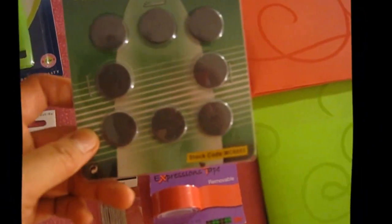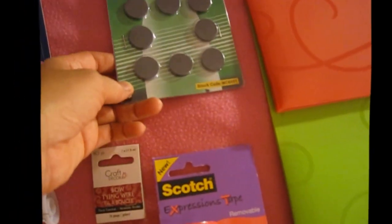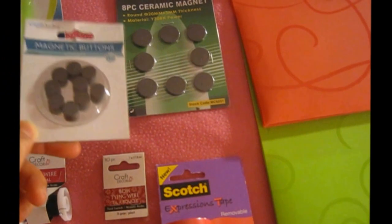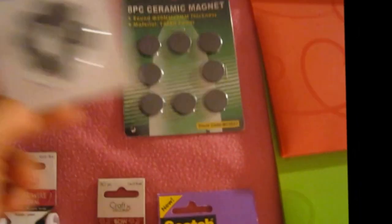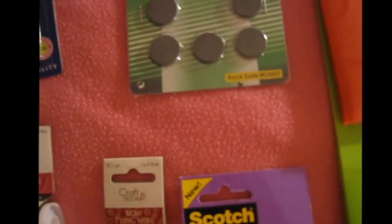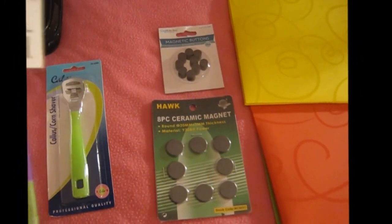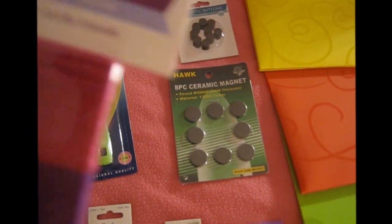And then I finally found a piece of ceramic magnet to be used for my future projects, like crafting for a fridge. These ones are magnetic buttons — not metallic, sorry — magnetic buttons, but I'm going to use them also for projects. And I also got this jewelry craft cord.